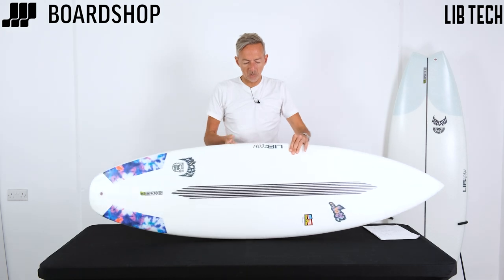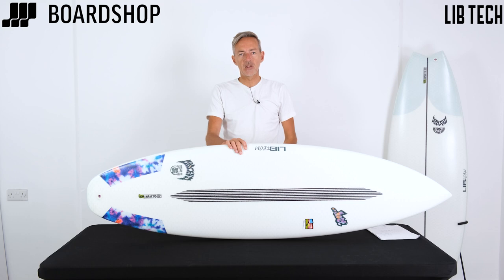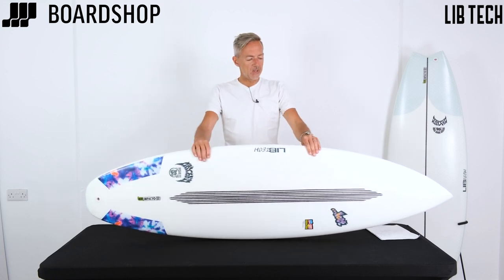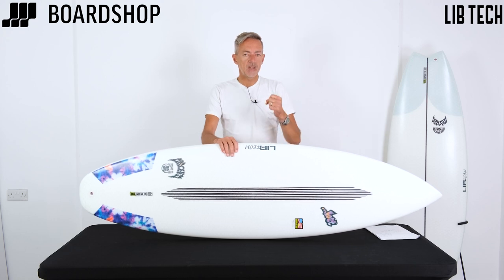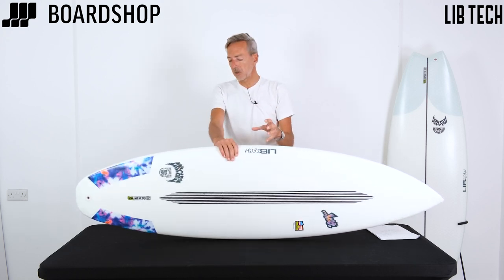Mason Ho — you've all seen the videos — he's obviously a bit of a nutter who likes surfing situations where he's guaranteed to hurt himself but never quite seems to. This board is designed to give that element of high-performance surfing and make the most of really marginal conditions.